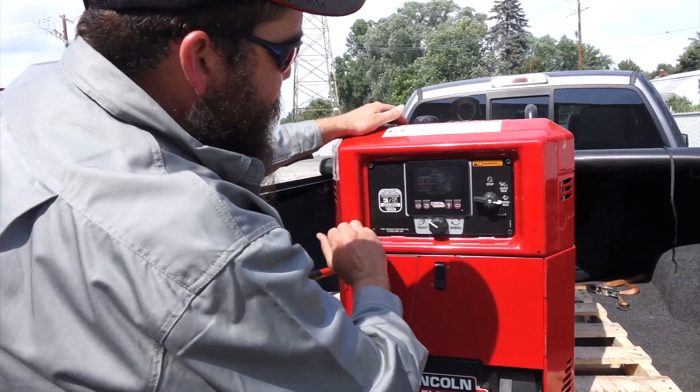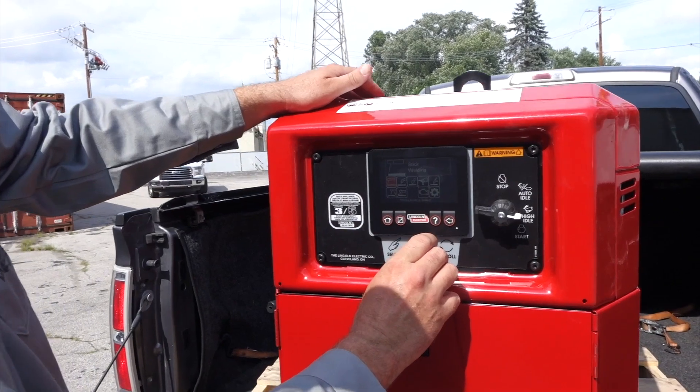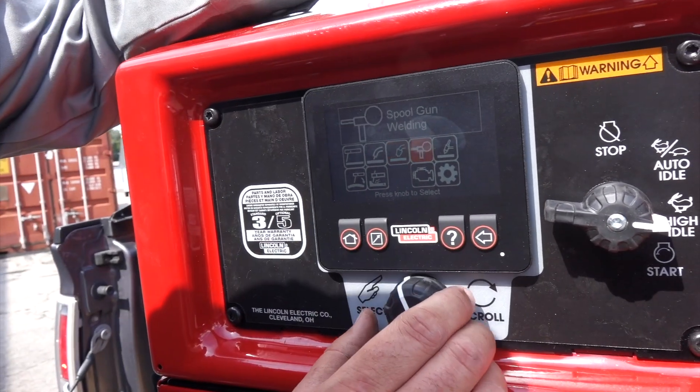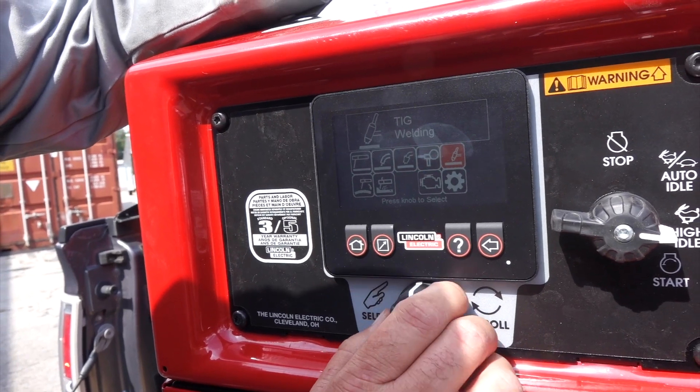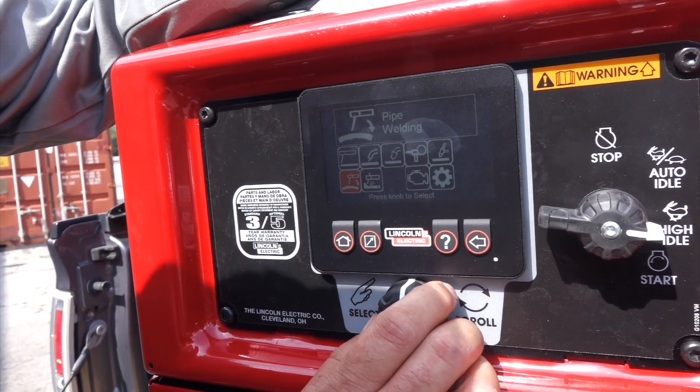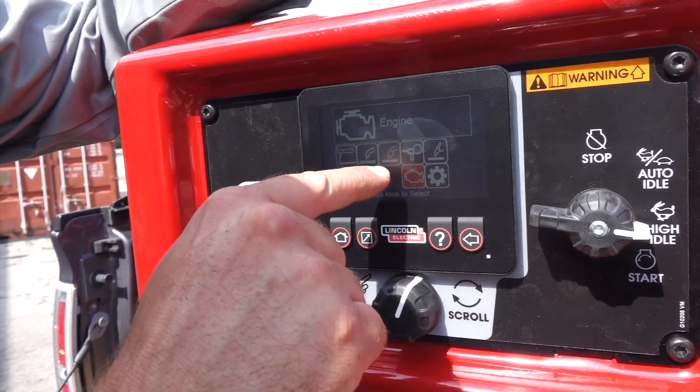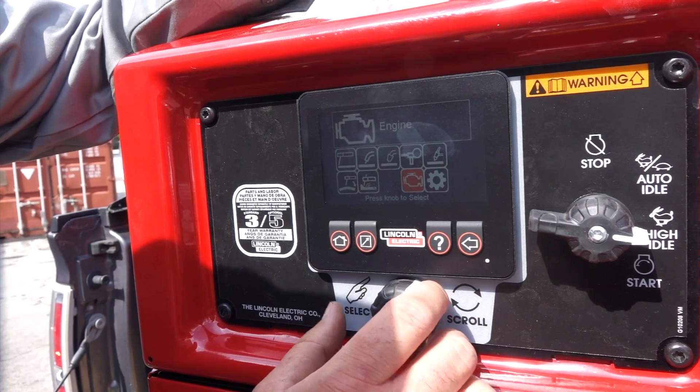On this machine we've got stick, flux core self-shielded, flux core gas shielded, cool gun, tape welding, downhill pipe welding, and we've also got carbon arc gouging.